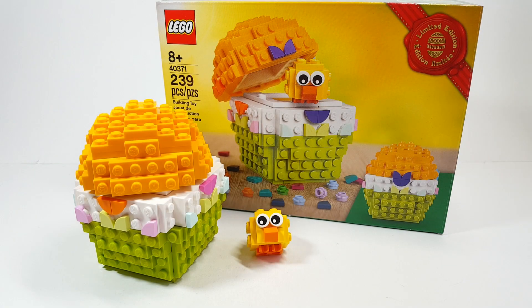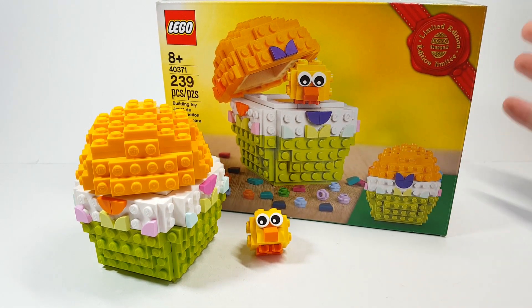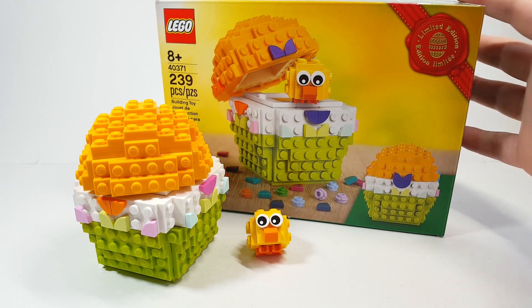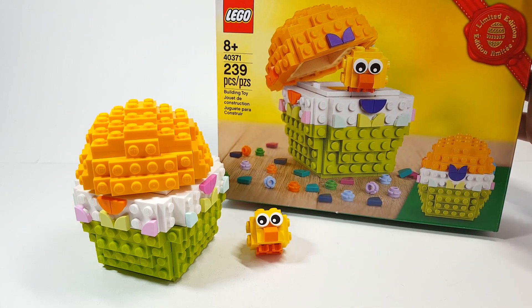Hello there everyone, Ashton Flash here. Happy Easter Sunday to all of you. Today we're going to be looking at the limited edition Easter promotional set that I got from purchasing Pirate Bay. I don't believe that the promotion is going on right now, but you can still get it on eBay or Bricklink from people who aren't wanting it.